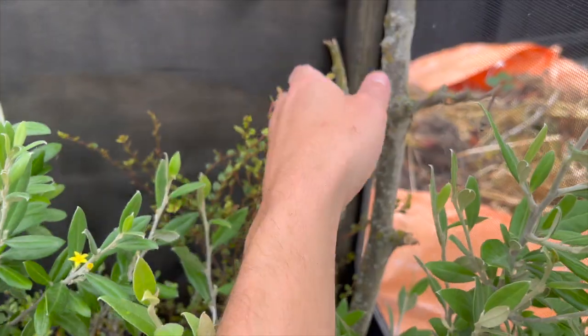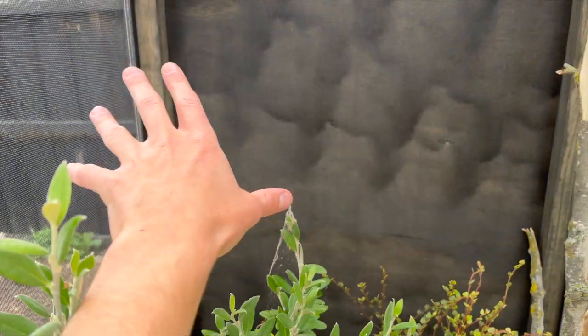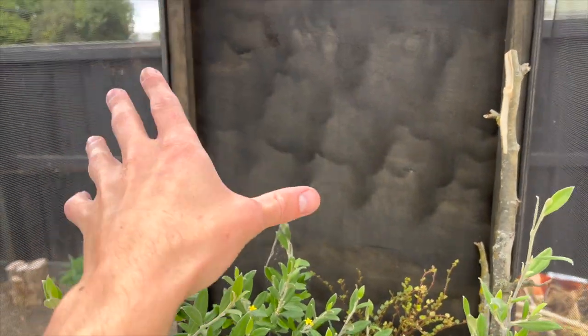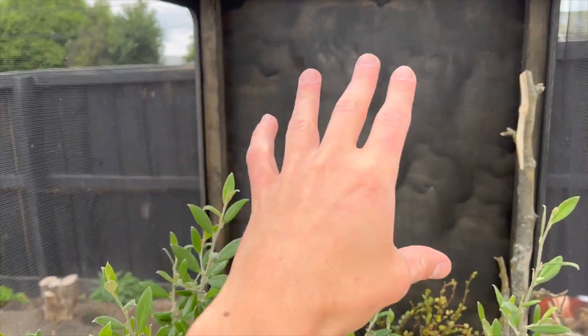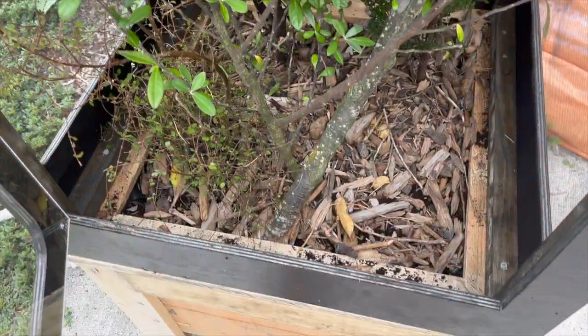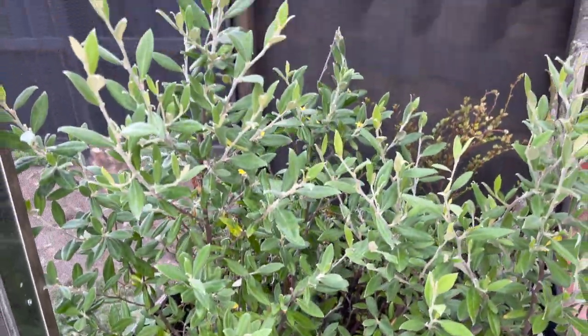I've added some branches - just some more areas for the gecko to climb. There's all that space that I need to fill in because, as I said, it's an arboreal species I plan to keep and they like to explore up high. They want to be up in the height of the trees and don't spend too much time on the bottom being an arboreal species.